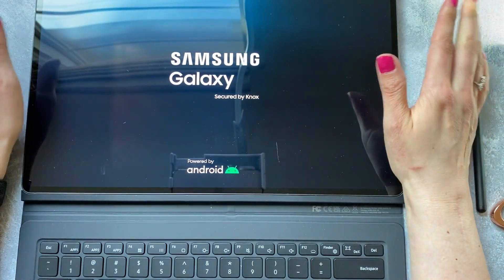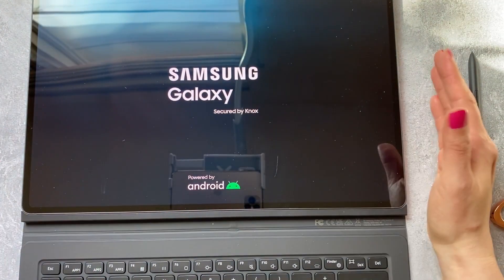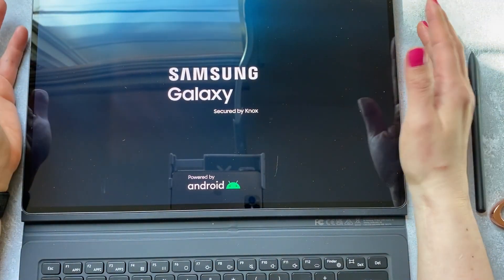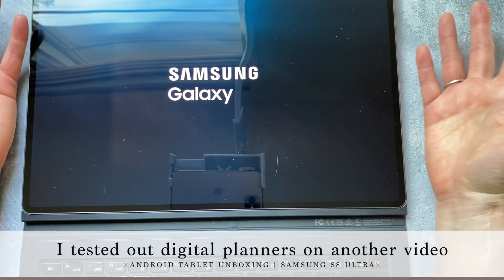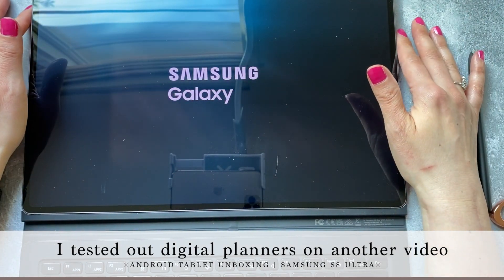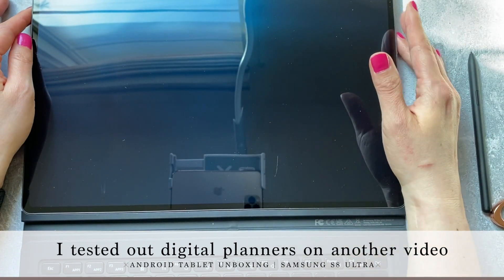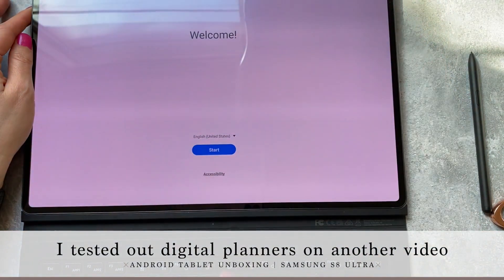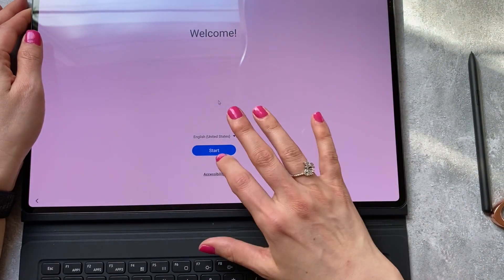It lit up right out of the box, so I'm excited to see what a planner looks like on it. I've always done planners for iPad dimensions and never for the Ultra, which just came out. I don't know if everyone's going to change how they do their layouts, but I'll definitely be returning the keyboard since we don't want somebody else's germs.